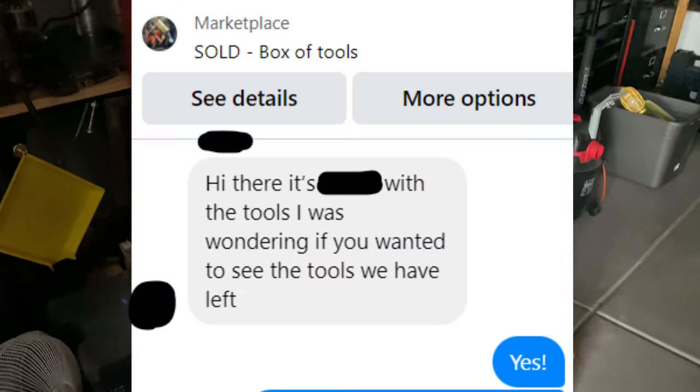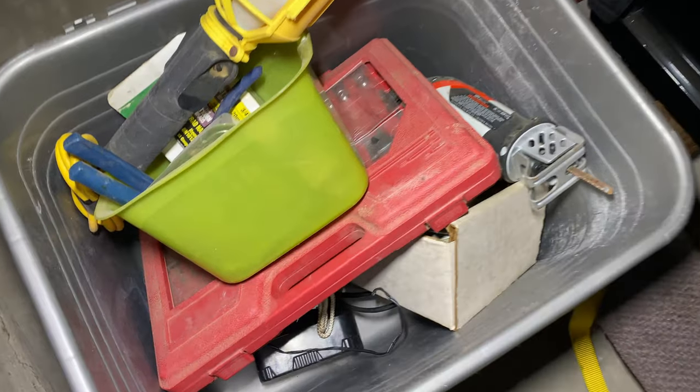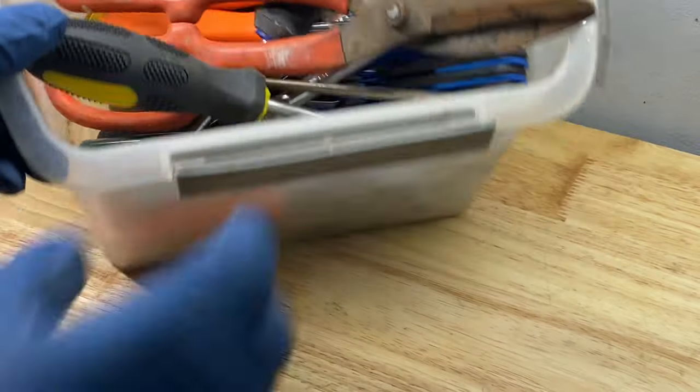As if I needed any more tools. The lady from that estate sale I showed you recently said she had more tools for me to check out, so here they are. Let's check out what's in this bin of tools.